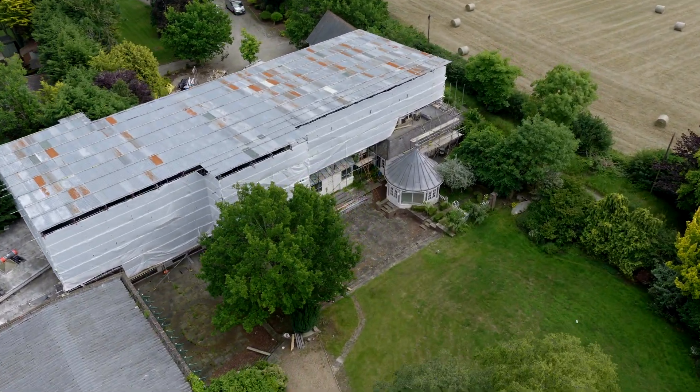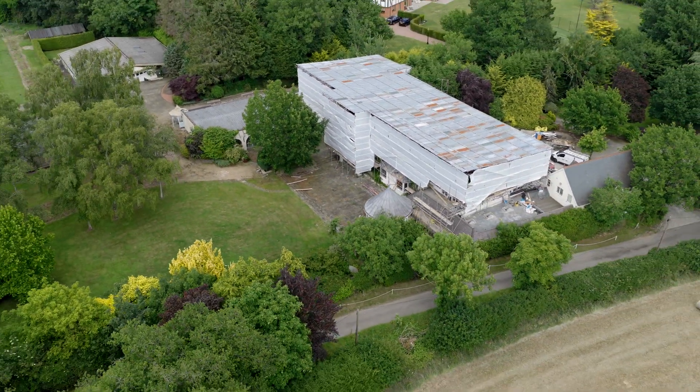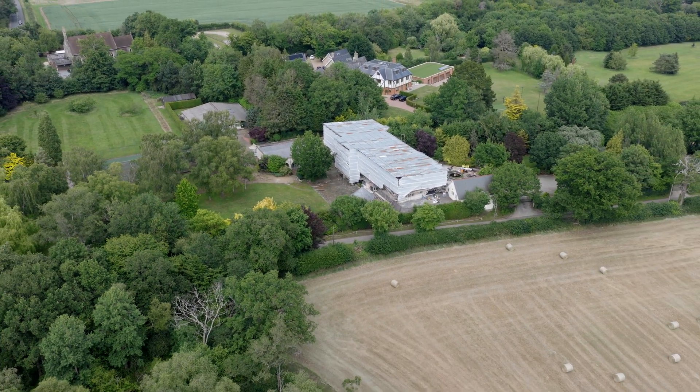There you can see the drone dropping into the location, spinning around and pulling out at high speed — really dramatic. Fabulous!